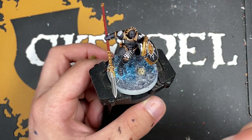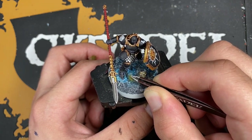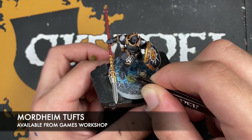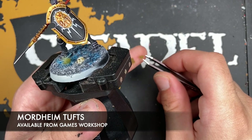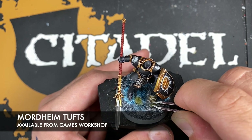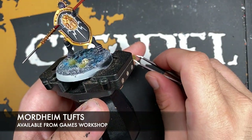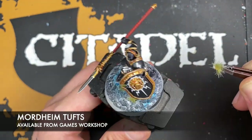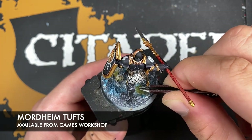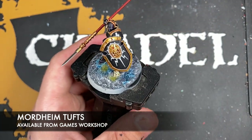With that done, what we then want to do is add a few little sparse tufts. I'm using some Mordheim tufts for my base, just here and there in and around the scenery — it just breaks it up a little bit more.